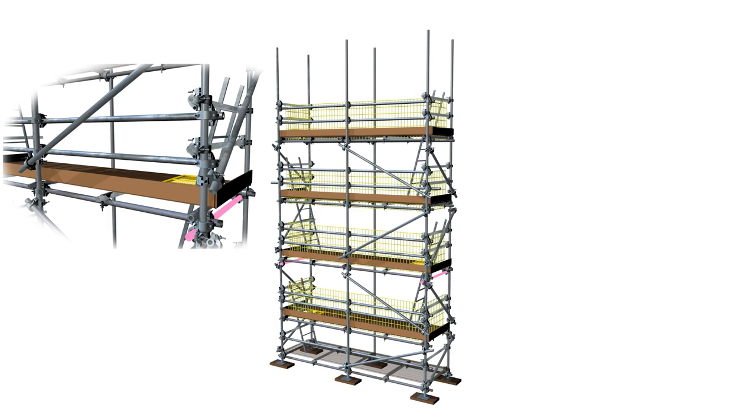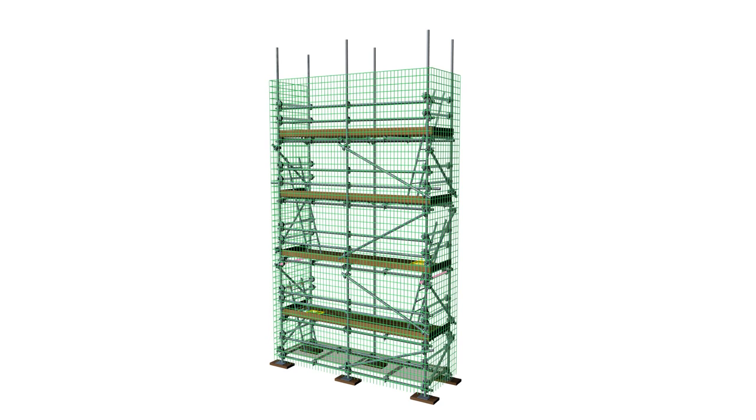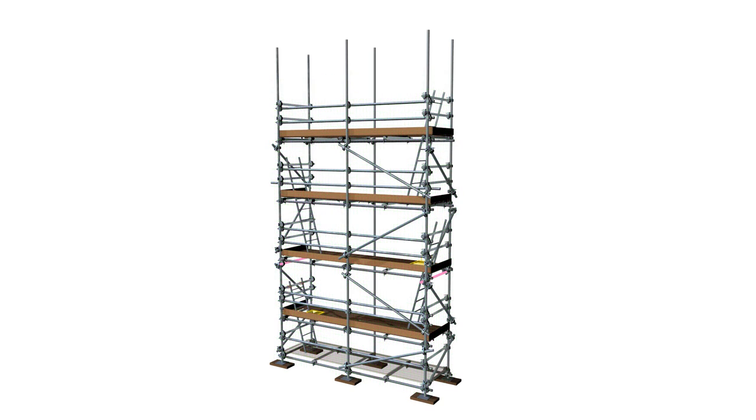Brick guards may be attached to the guardrails to contain bricks and other large objects within the scaffold, and shooting or debris netting may be attached to the ledgers and guardrails to enclose the full lift height to protect the environment from the effects of the works. In this video we will look at an independent tube and fitting type scaffolding widely used worldwide and explain the common terminology.